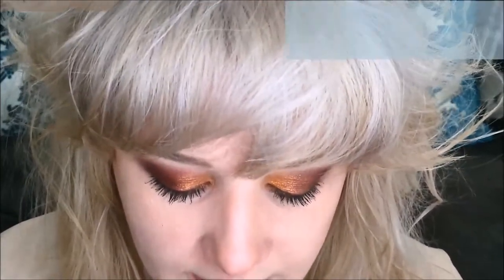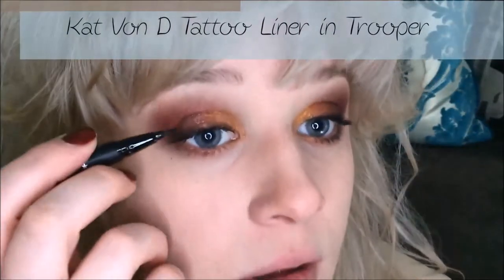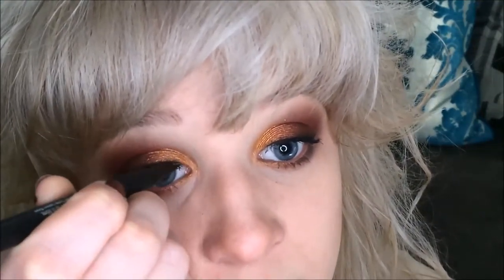My last eyeliner step is using Kat Von D's Tattoo Liner in Trooper to apply a really thin line very close to the lashes. This is perfect for Thanksgiving — you're getting together with family and want something pretty but nothing too glitzy or crazy. If you want, you could easily draw a cat wing over this too. Then I lightly pull it out and go back over that line with Roach.